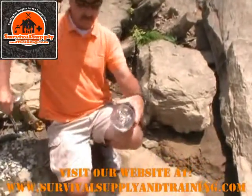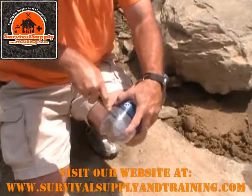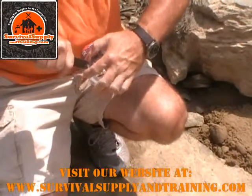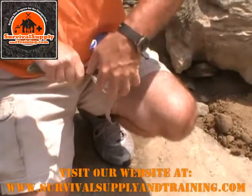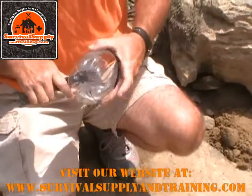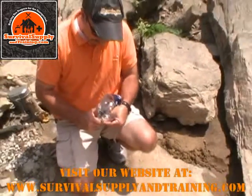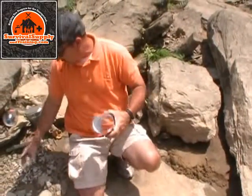First of all, I'm going to cut the bottom off this two-liter bottle. As always, when you're using a sharp instrument, be safe. If you're out in a wilderness situation, the last thing you want to do is cut yourself and create another emergency on top of your emergency.